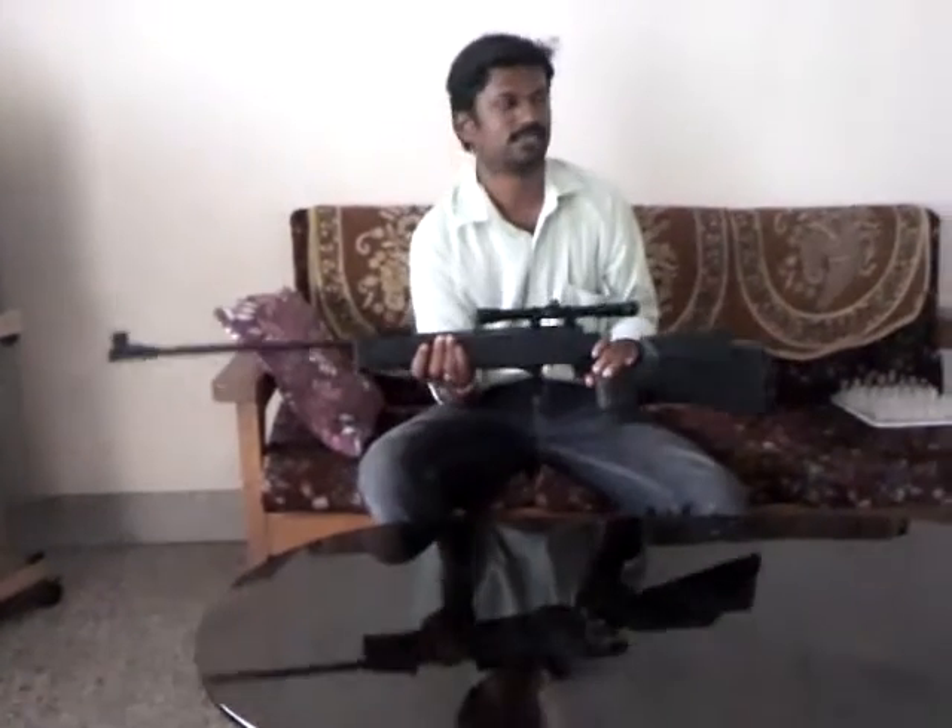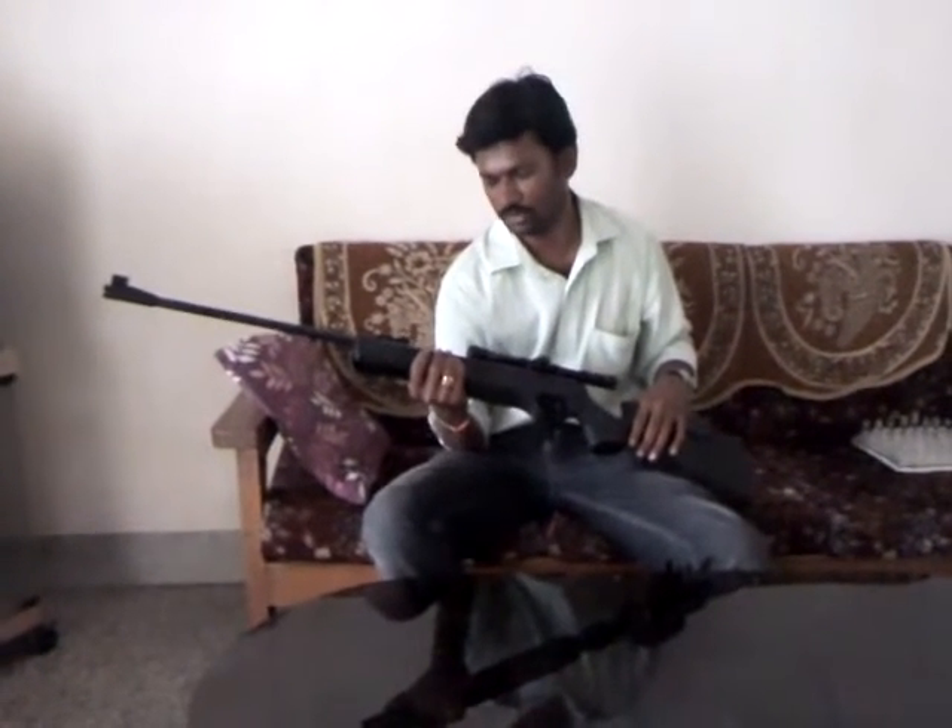Today, I want to show you my latest air gun. This is a break-barrel air gun. This is a product of Precihole Sports.